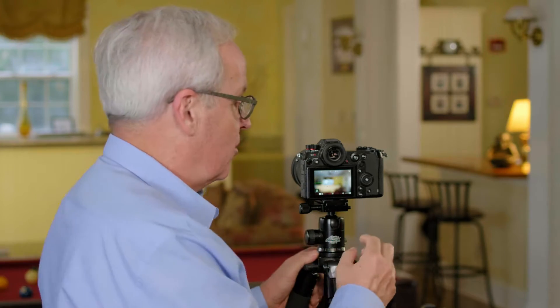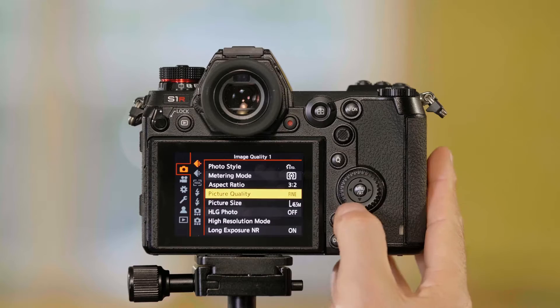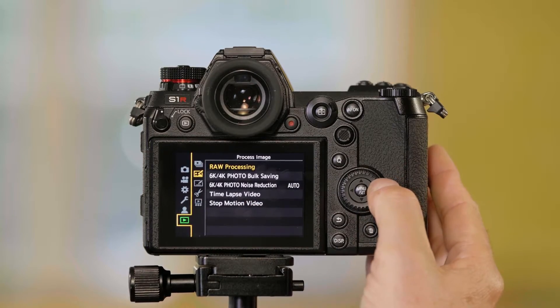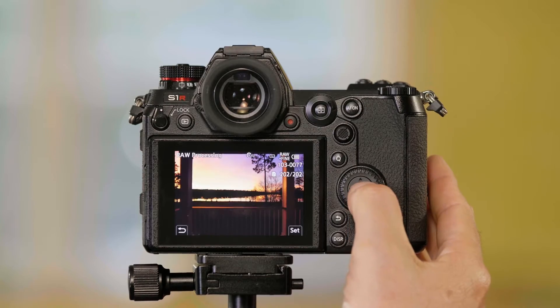If you shoot RAW files, you can also adjust those pictures in the camera and save them as JPEG — you can literally do RAW processing within the camera. Let me show you how to do that. I'm going to press Menu and go to the bottom tab, which is your Playback Settings, because we're going to play the picture back so we can adjust it. I'm going to go over to Raw Processing and press Menu Set.